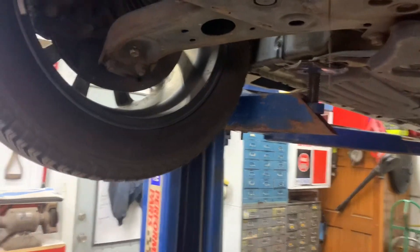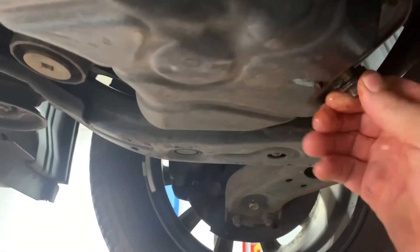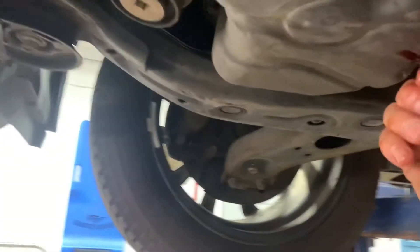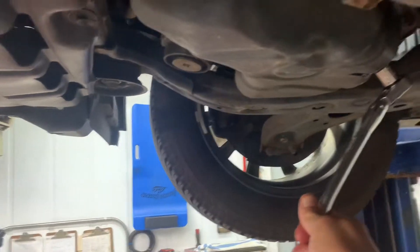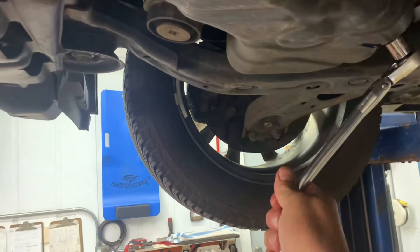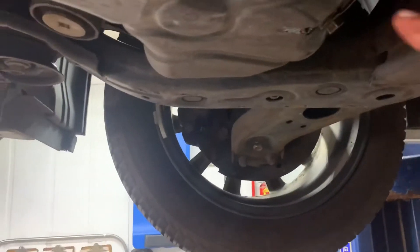Put the drain plug gasket on, then put the drain plug back in and tighten it up with your fingers. Get your 14 millimeter ratchet and wrench and tighten it up — counterclockwise to loosen. You don't want to bear down too hard; you want it snug, just give it a couple little pumps, because the oil pan is made out of tin and it starts to flex a little bit.